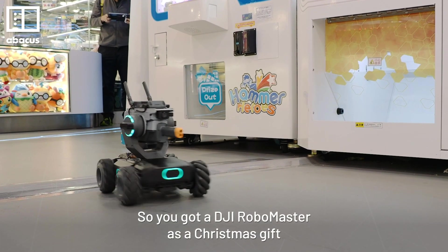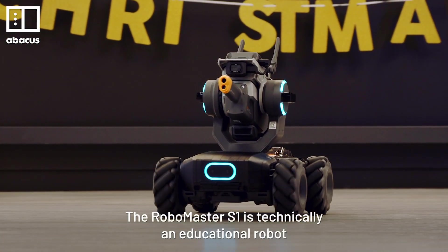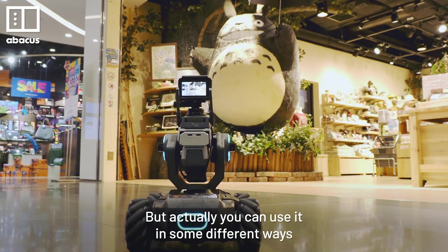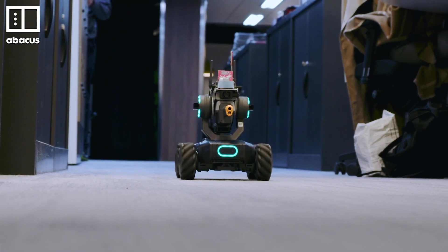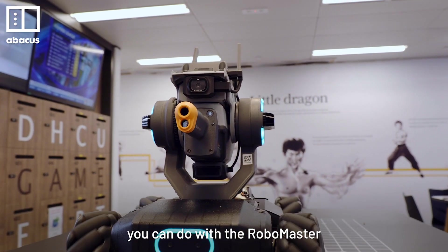So you got a DJI RoboMaster as a Christmas gift. The RoboMaster S1 is technically an educational robot, but actually you can use it in some different ways. I'm going to show you 3 easy and fun things you can do with the RoboMaster.